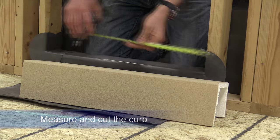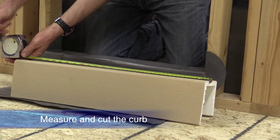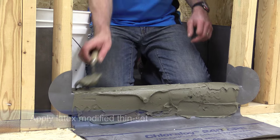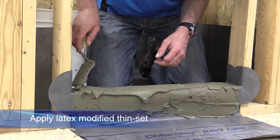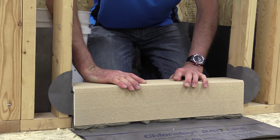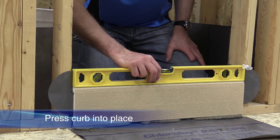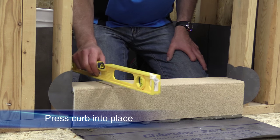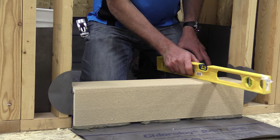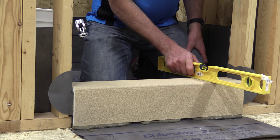To install a curb, measure the threshold and cut the noble curb to size. Spread latex thinset over the chlorolloy on the threshold and on the inside of the curb. Press the curb into place, making sure it's properly aligned and level. Tilt towards the shower to create a slope. Mechanically fasten the curb to the threshold from the outside.